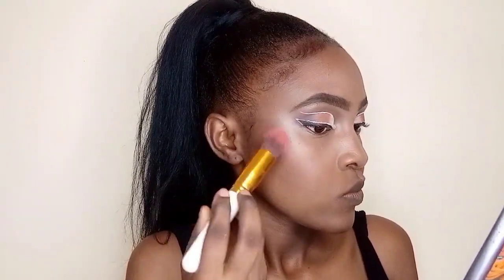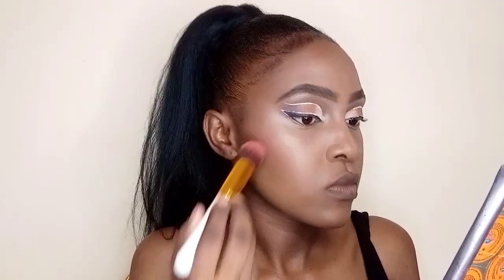We move to the blush. I'm using NYX powder blush and apply it just above where I contoured, just to make sure it brings some color to my face.